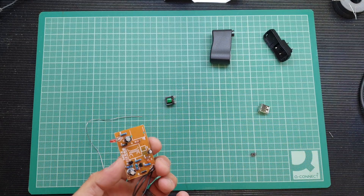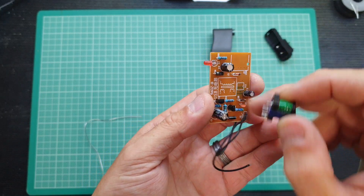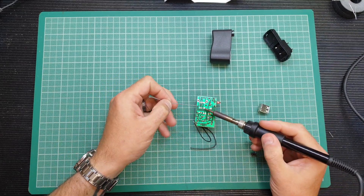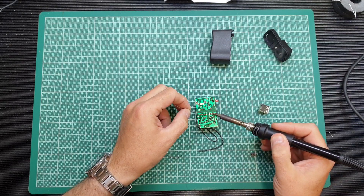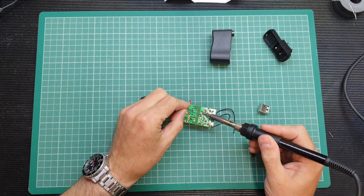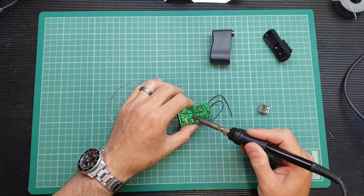Next thing I'm going to do is pop the little transformer on. It can only go on one way — there are two holes on one side and four on the other, so if it doesn't go in just rotate it through 180 degrees. That should be reasonably easy to quickly solder up, and the legs are short enough that you don't need to trim the leads off. That doesn't look too bad.